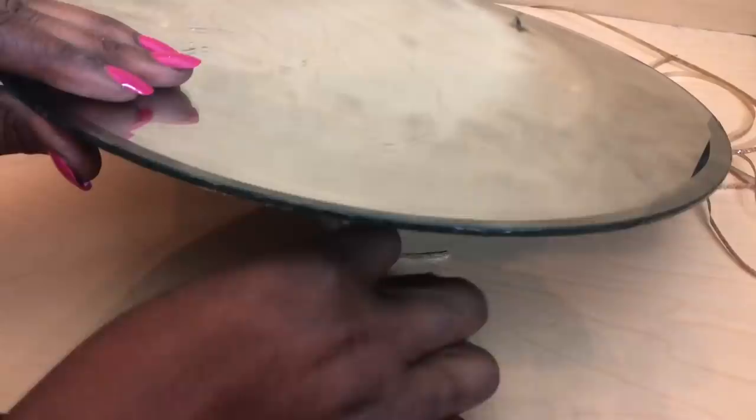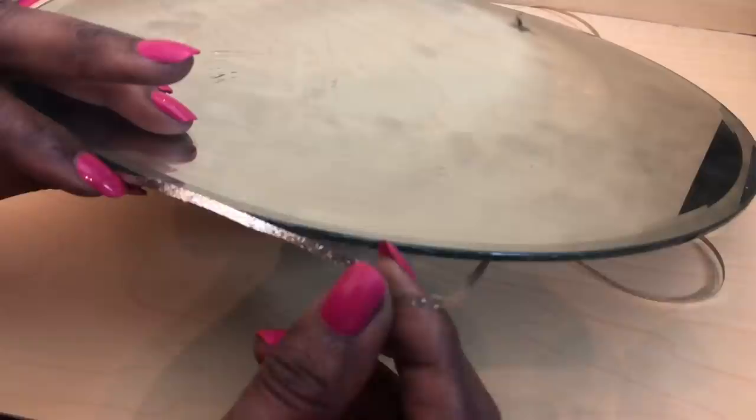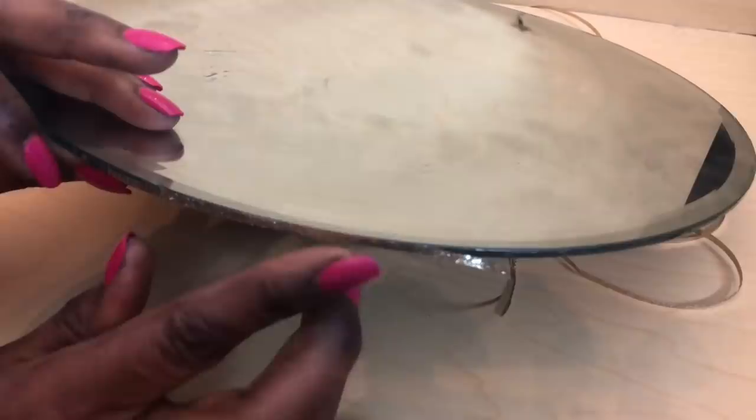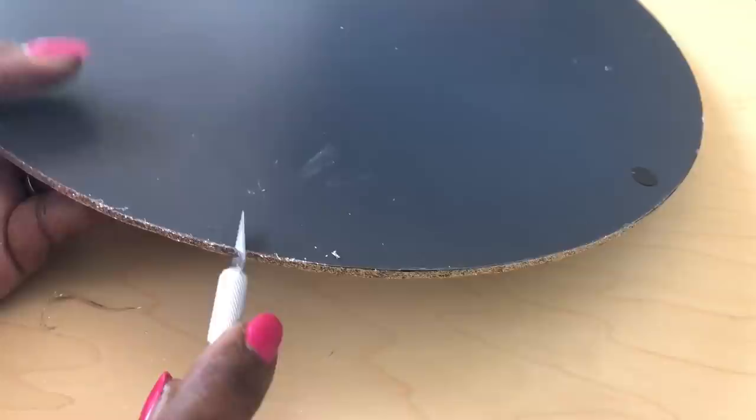I then used my E6000 to attach the glitter ribbon along the sides of my mirrors. Once that glue was dry, I used an exacto knife to remove the excess ribbon.